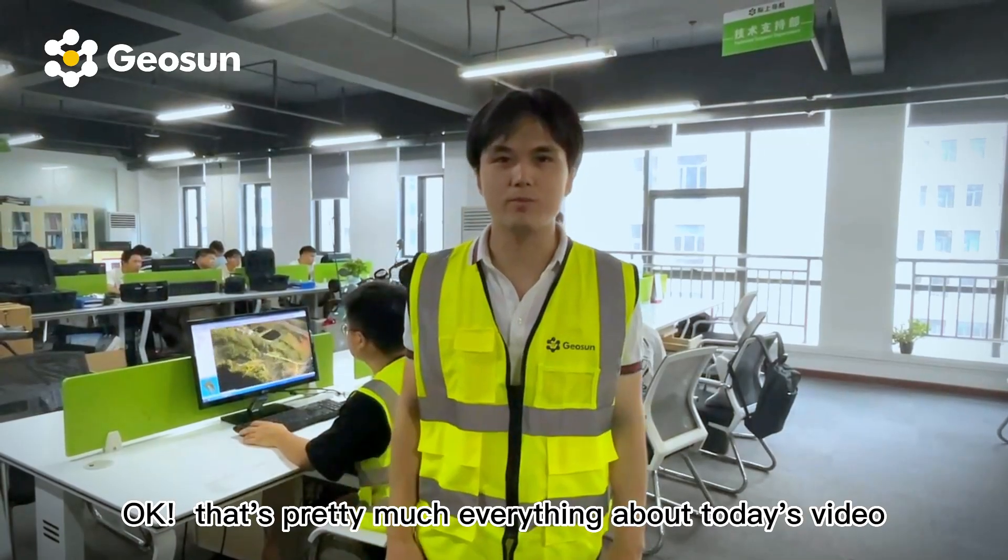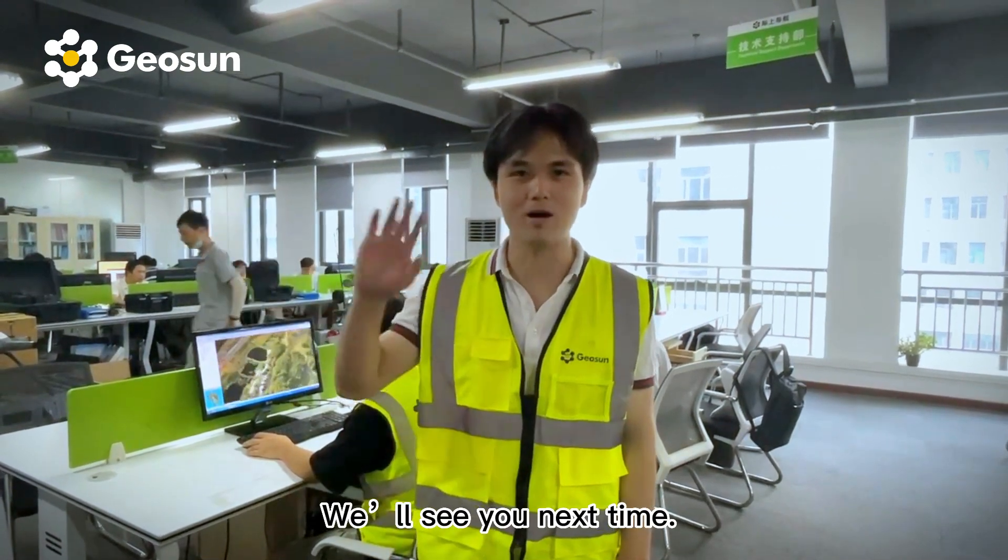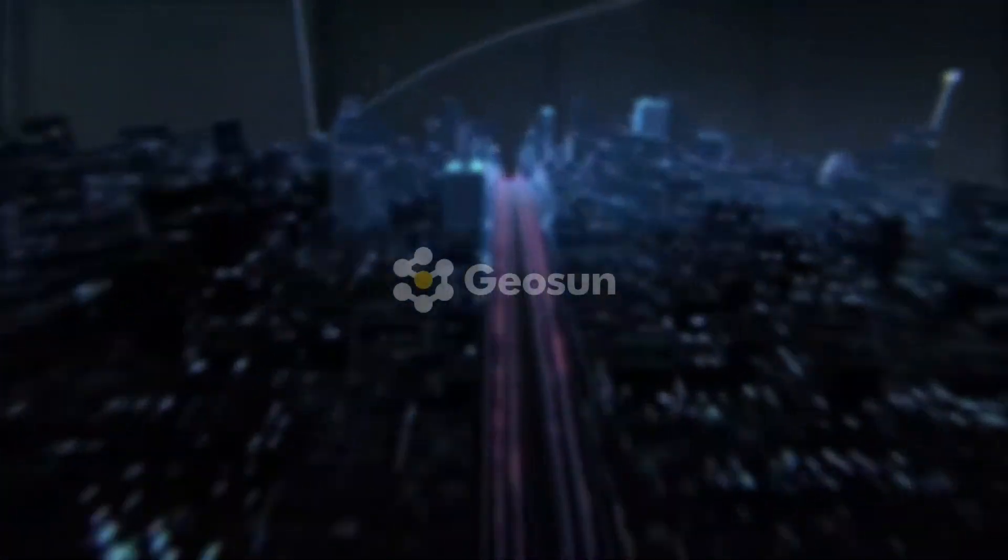That's pretty much everything about today's video. We'll see you next time. Bye!